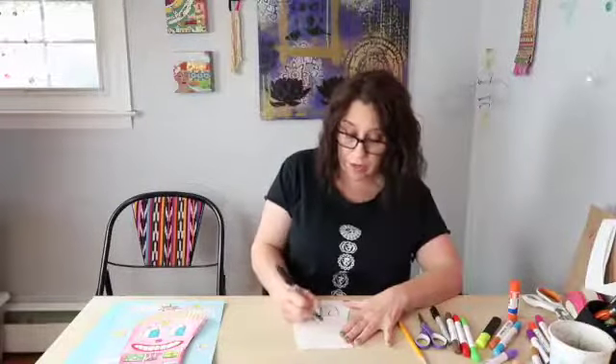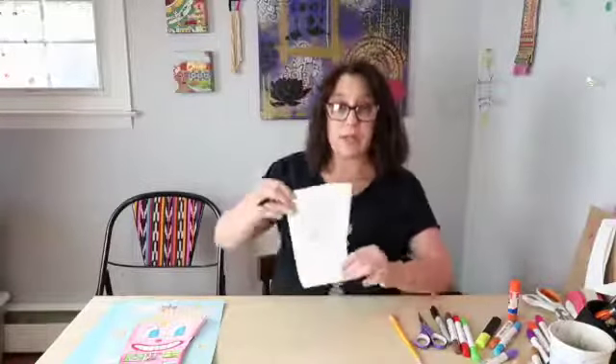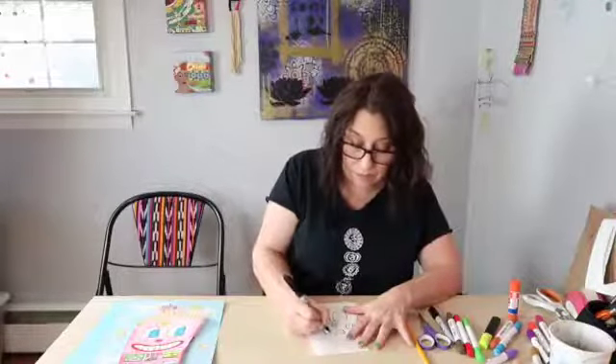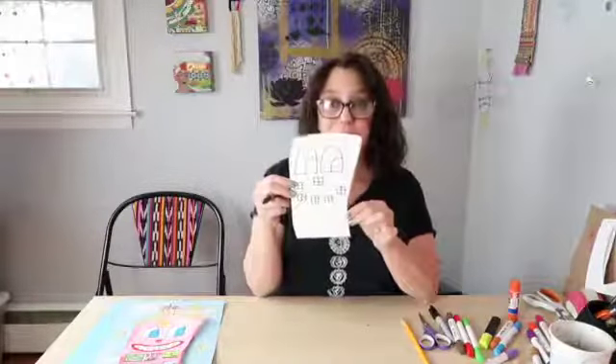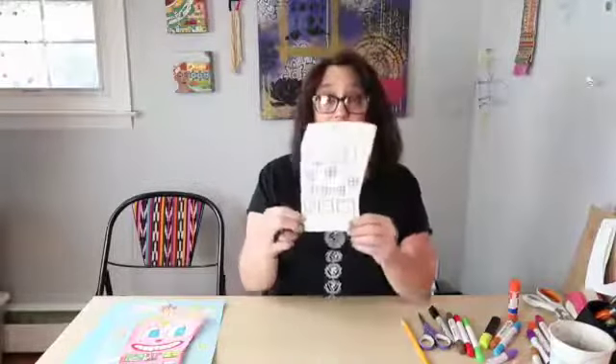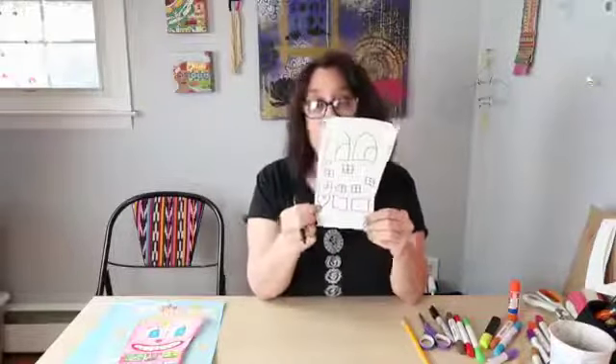I'm going to give him a square nose and then turn it into a window like that, and for the mouth I'm going to do a line of windows in the shape of a smile. Then I'm going to add some more windows and some larger windows. One thing you'll notice if you look at James Rizzi's artwork is that he uses all sorts of symbols — like stars, hearts, and moons — so you can do that for your windows also. For the final row I'm just going to make some more square windows.